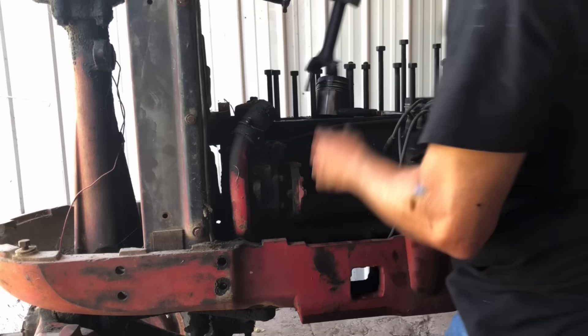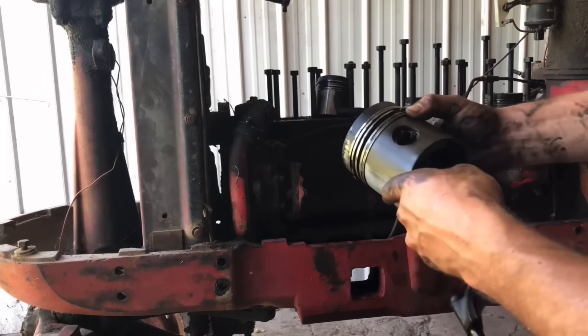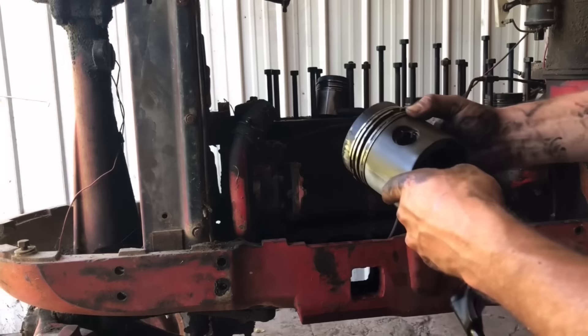There's all our pistons out. Look at those — those are some pistons. Three rings with an oil ring. These things were meant to last. No question about that. By golly.